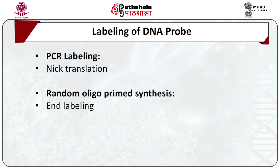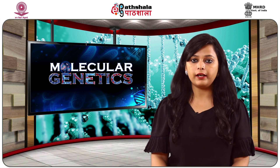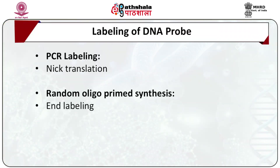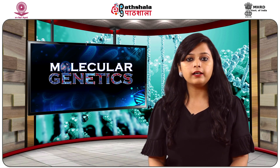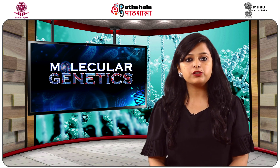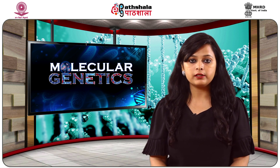For labelling of the probe, one of the four nucleotides is first labelled either radioactively or non-radioactively and then incorporated onto the probe using any of the following approaches. PCR labelling is one of the simplest and most common approaches for incorporating labelled nucleotides into the probes. Designed primers are used to amplify the probe sequence of the gene of interest, and during amplification, one of the labelled dNTPs is easily incorporated into the probe.